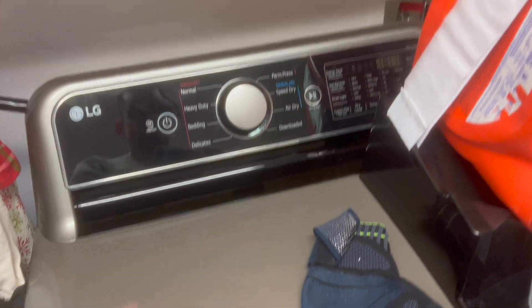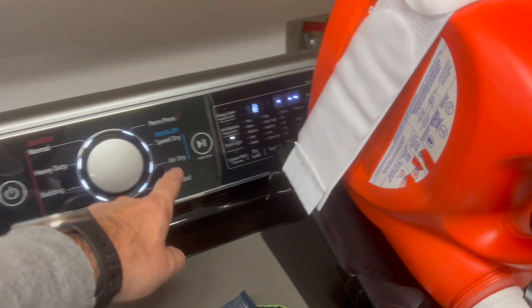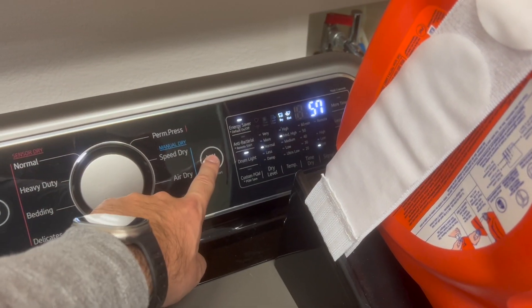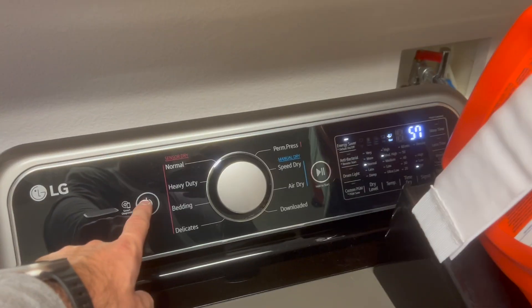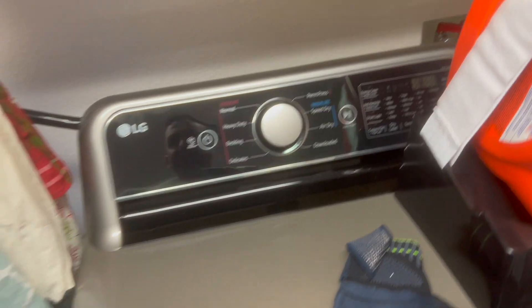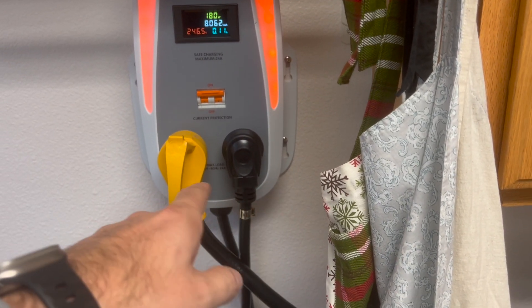If I want to turn the dryer on while charging — it splits automatically, and I've got power to my dryer. I can turn that on and we can run both at the same time without overloading the circuit, because the splitter handles it automatically.